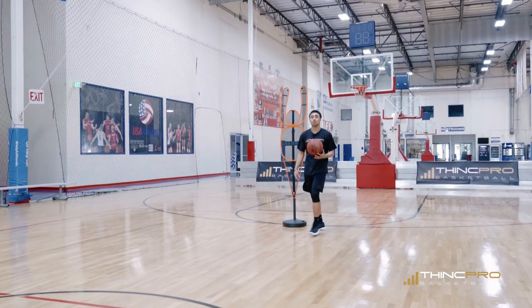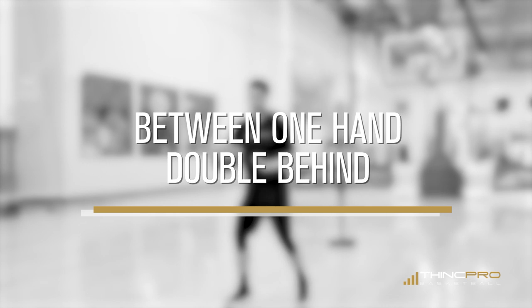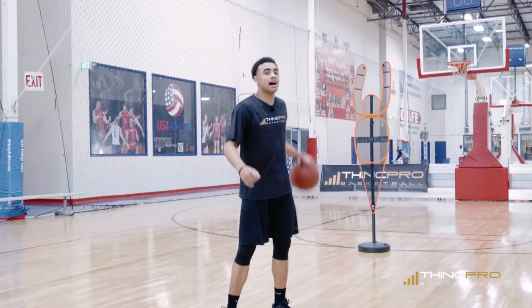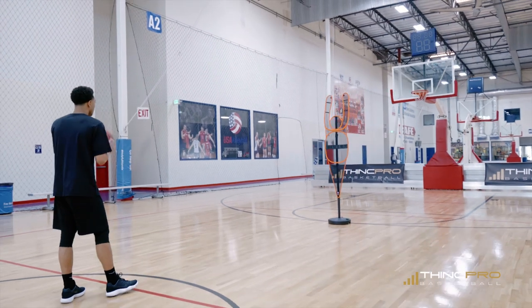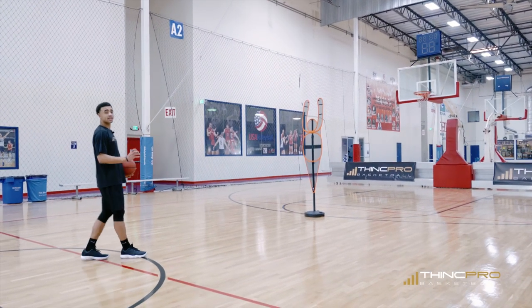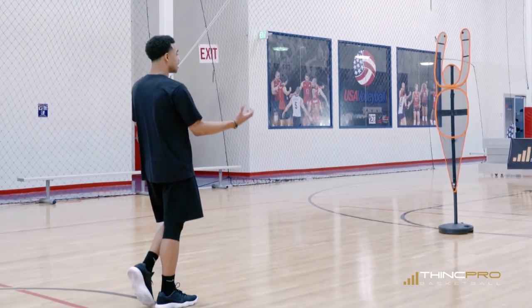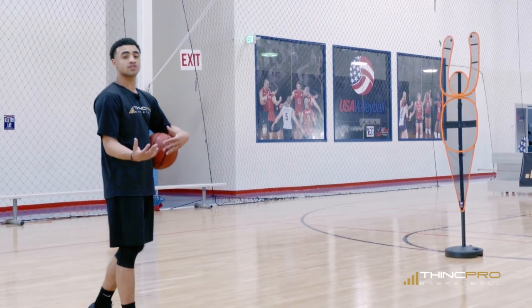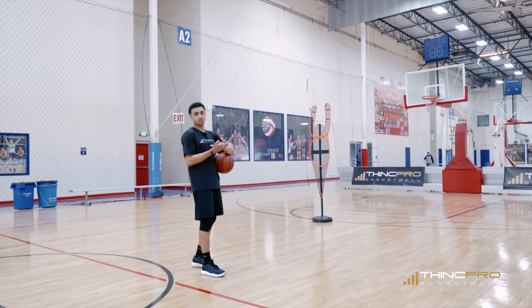Alright, moving on to the next move. We're going between the legs one hand, double behind the back. Have fun with these moves, but if you actually want to use them in game you got to take it serious — break them down, take your time and actually practice with them so you can put them into real game situations. At ThinkPro, that's what we're doing — giving you professional level training where you can take these moves and actually use them in real game situations.